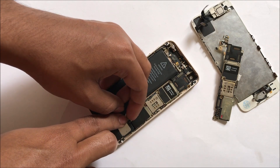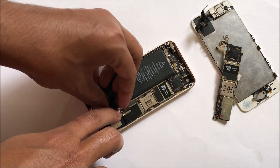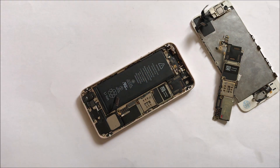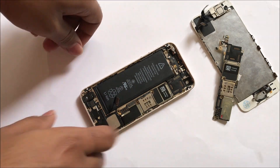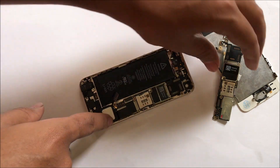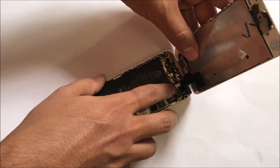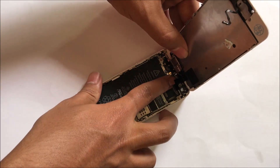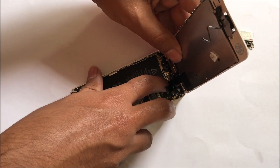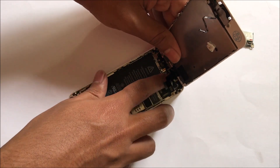Let me connect this antenna cable as well, otherwise the network won't work. So let me put this connection back on. I will be connecting the battery in the end. So let me just connect the display part back on and show you how this unlock works and how the iCloud lock will be removed.